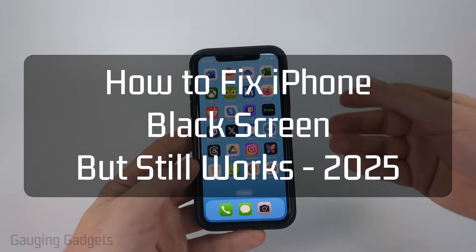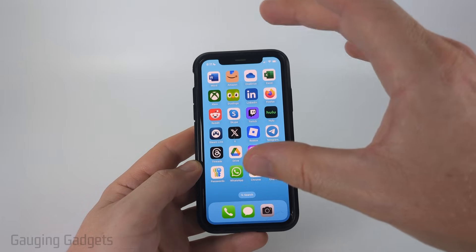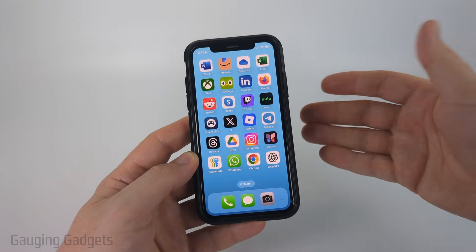How to fix iPhone black screen, but still works. In this video, I'm going to show you how to fix an issue where the screen on your iPhone is black and will not turn on, but you know that your phone is on because maybe it's playing audio or vibrating, something like that.